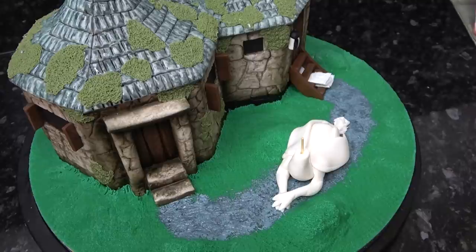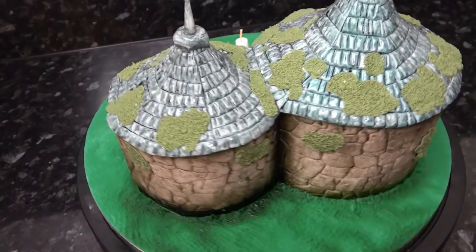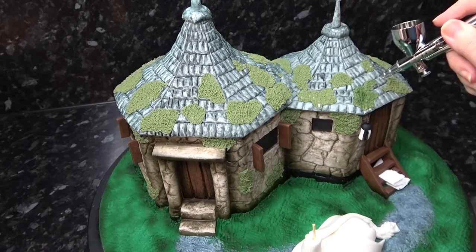Whilst we wait for the neck to firm up, I'm taking some green airbrush color and adding some definition to the grass — deepening the color around the bases of the huts and snaking in color across open flat areas. Don't forget to vary the moss color as having it all one shade can make it look a bit flat.